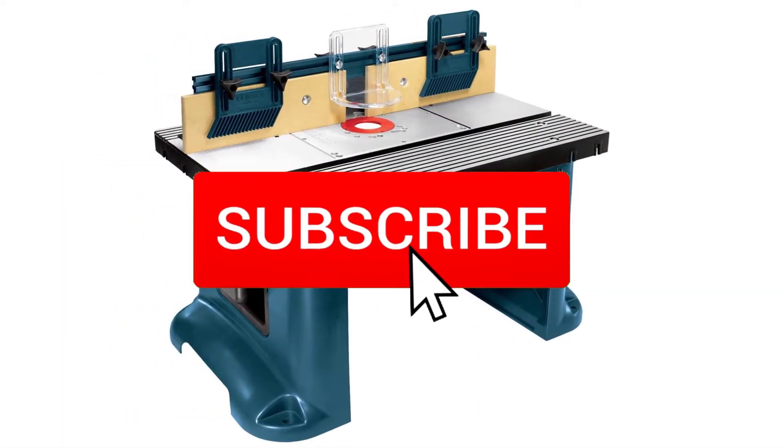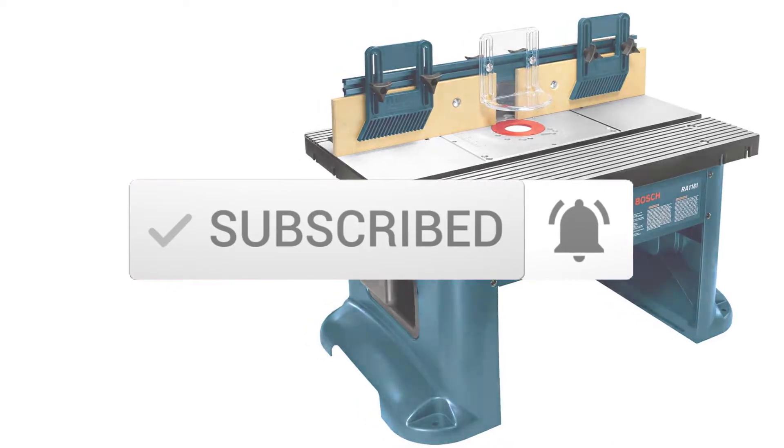And make sure you subscribe for more videos. Okay, so let's get started with the video.